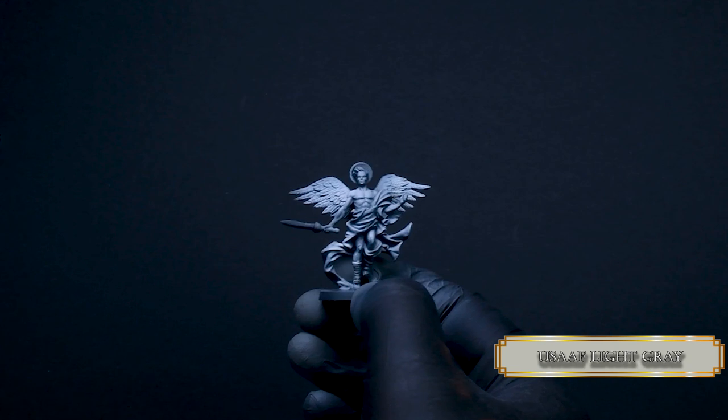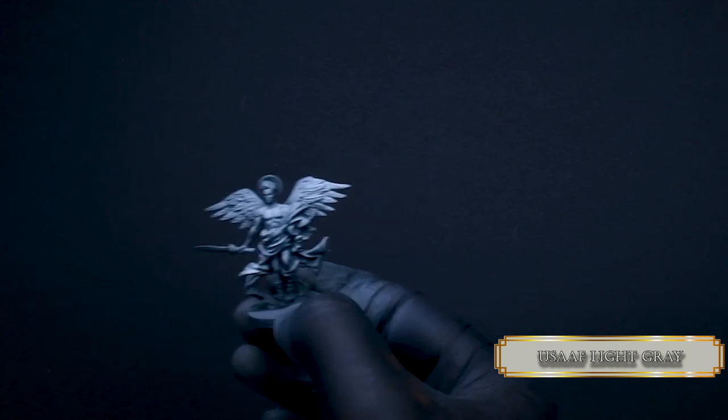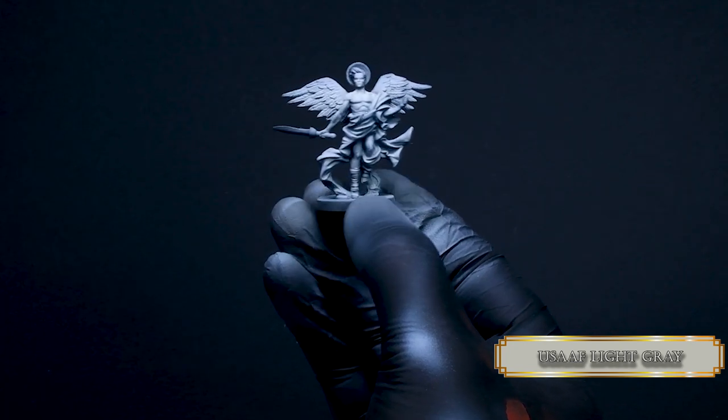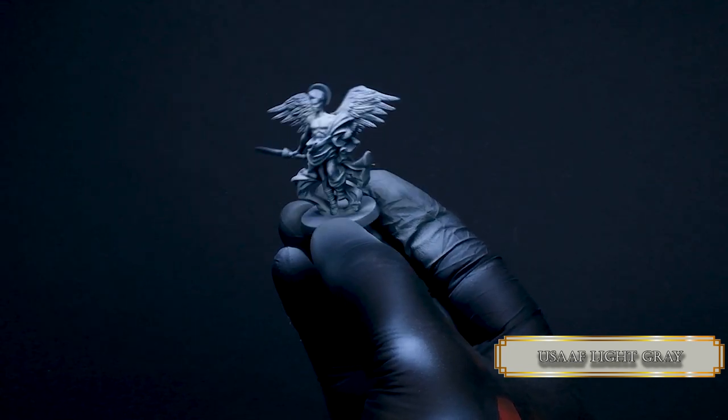Try to decrease your spray, focusing on the torso and the top part of the folds. Don't worry that you lose contrast, because this is a fast painting method and we sacrifice some of the contrast on the altar of speed.